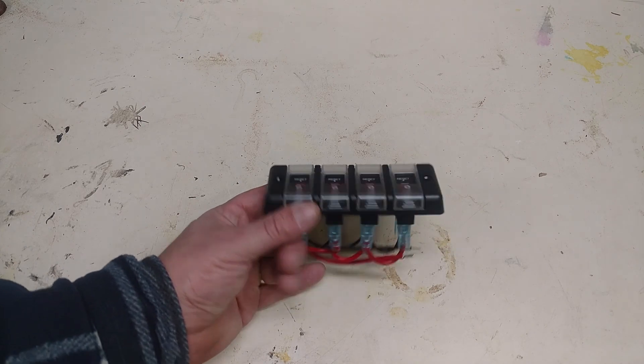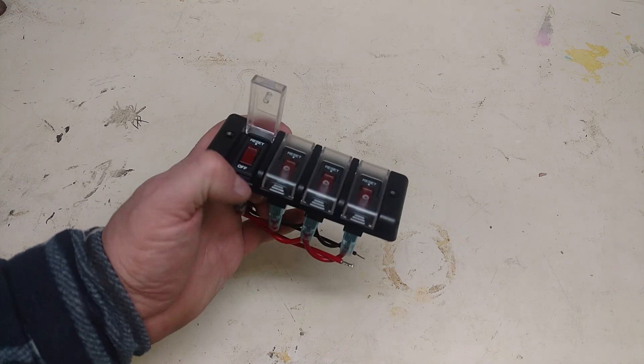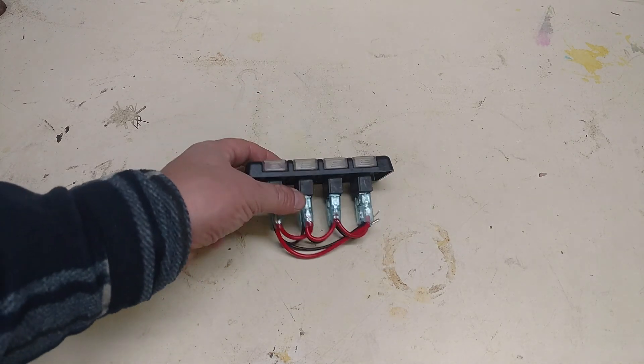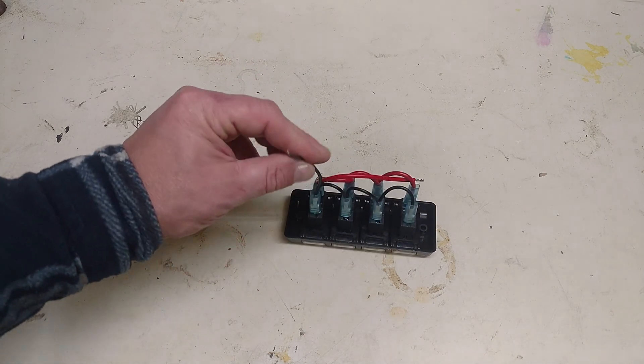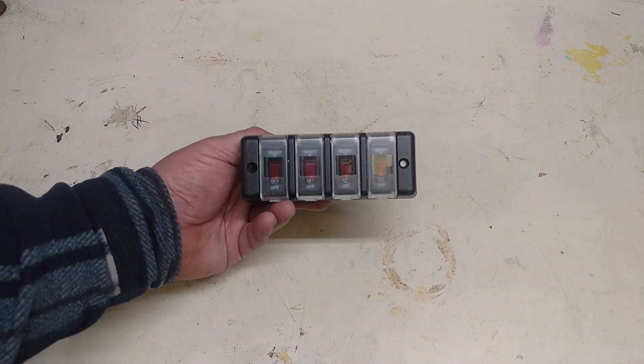Next up is this little marine switch panel. I figured that would be good because it should be relatively waterproof. These are illuminated switches, so if you connect the ground they will light up, but I'm not going to do that because I don't want to waste the battery power keeping these lit.